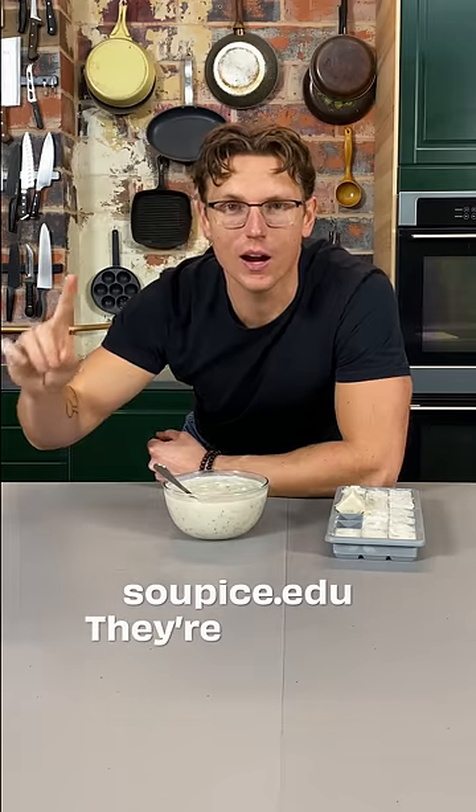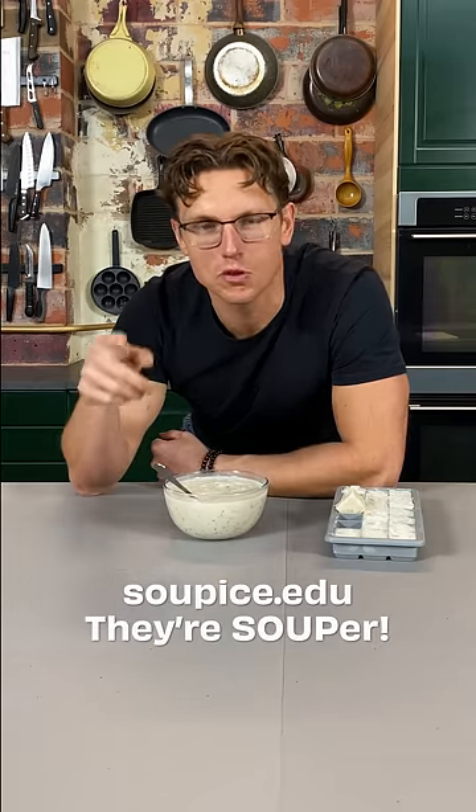If you want to invest, go over to soupice.edu. They're super — spelled like soup! Super! It's a pun!